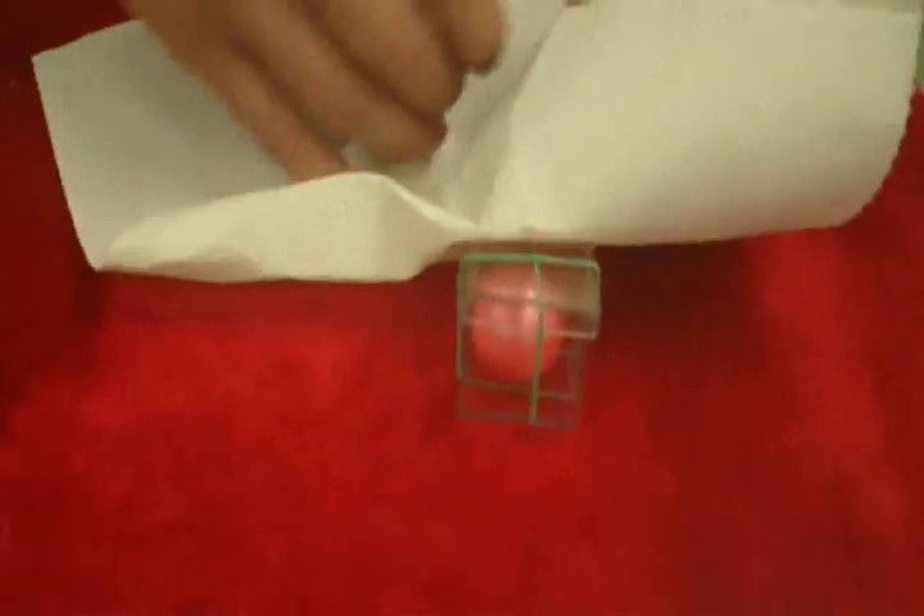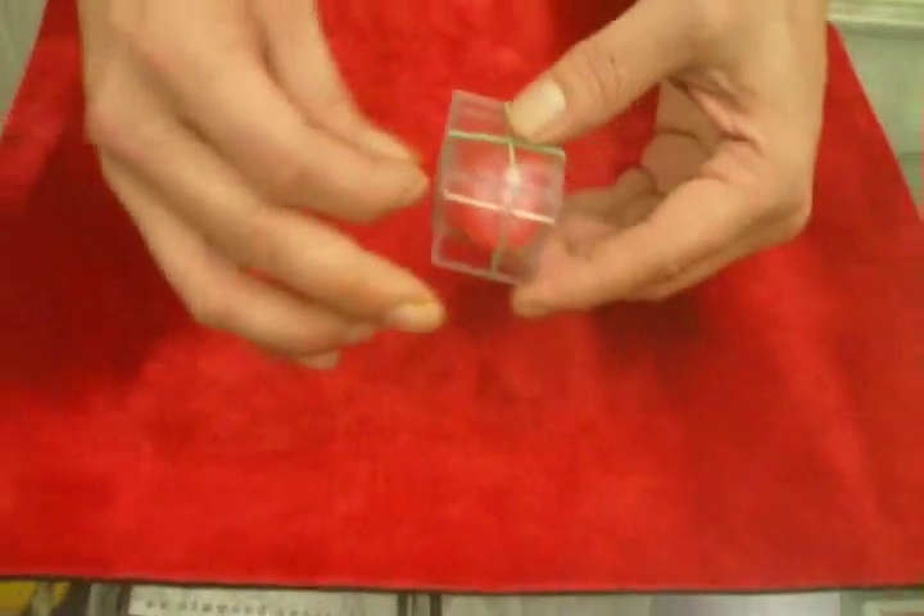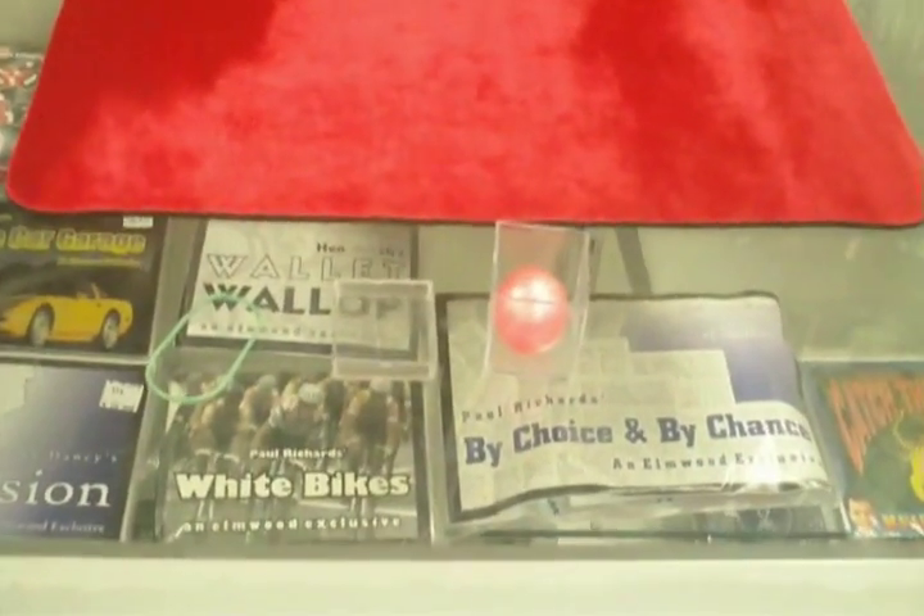Yep. Nothing in my hands — watch. It penetrates right through the box, right inside the box. You hand out the elastic, they check everything out, and that's Banded Ball.